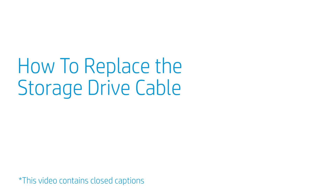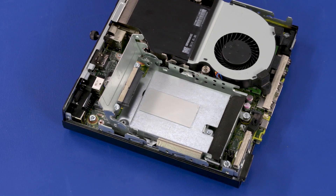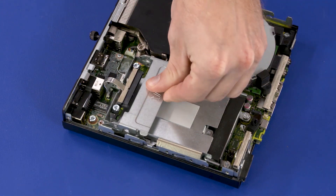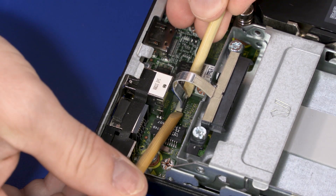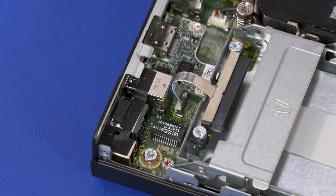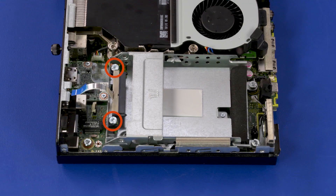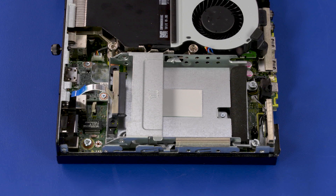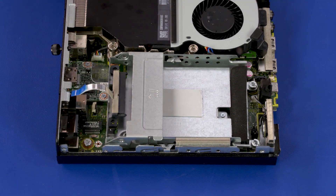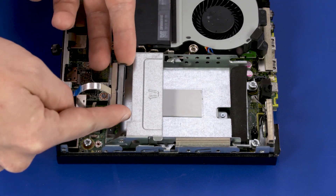How to Replace the Storage Drive Cable. Before you begin, remove the access panel and storage drive. Removal: Press the storage drive cage lever down. Using minimal force, lift the locking bar up on the storage drive cable ZIF connector and disconnect the storage drive ribbon cable from the motherboard. Remove the two 9 mm T15 Torx-head screws that secure the storage drive cable to the storage drive cage. Slide the alignment pins on the storage drive cable out of the holes in the storage drive cage and remove.